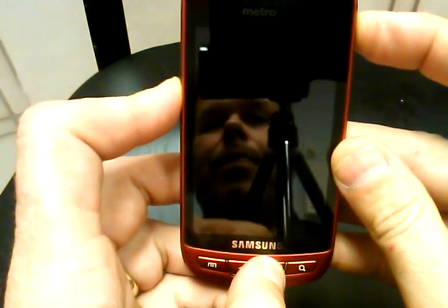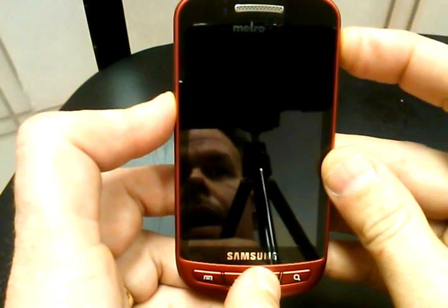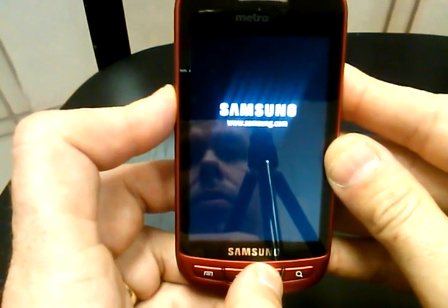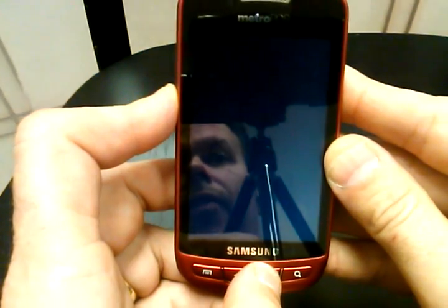Once you see the Samsung symbol come up on the screen, you're going to let go of the power, but you're going to keep holding the back key and the volume down.